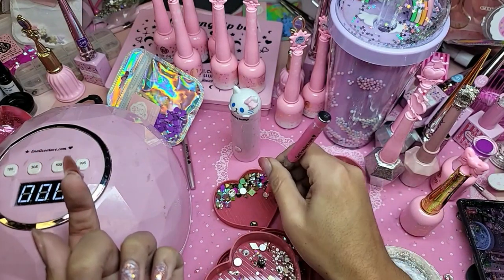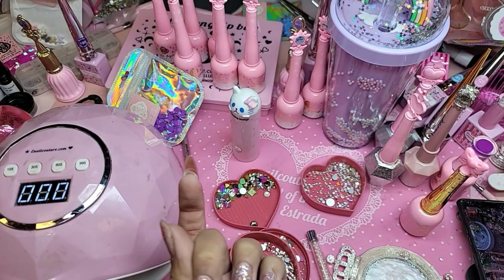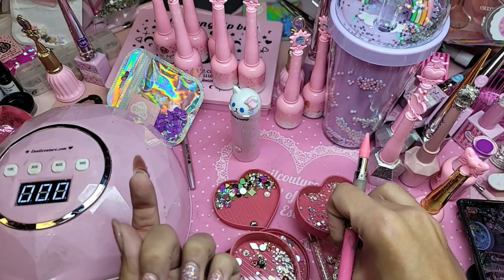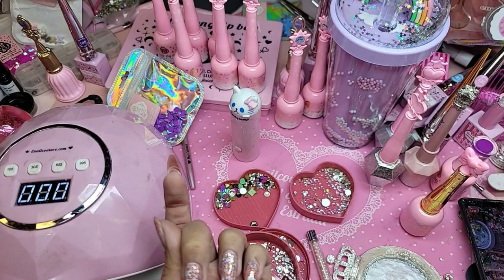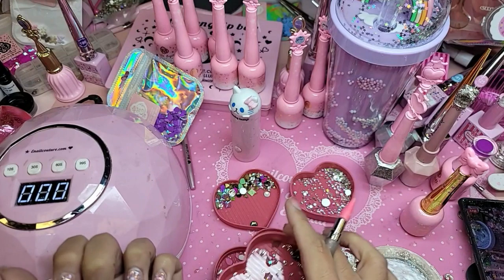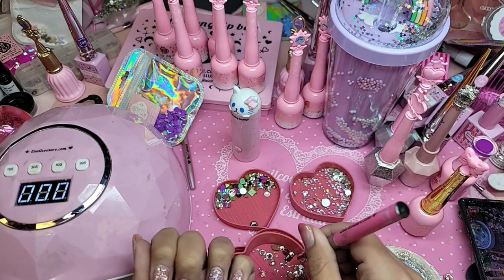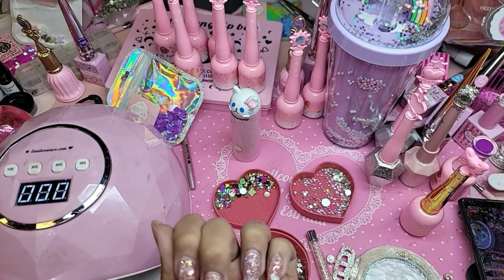A little opal one here, a little 8B one, right here, and then a crystal one right here. That's not too big, is it?